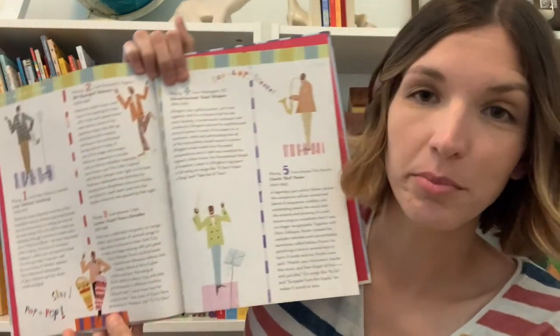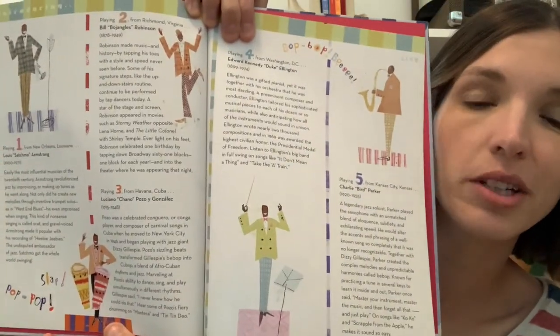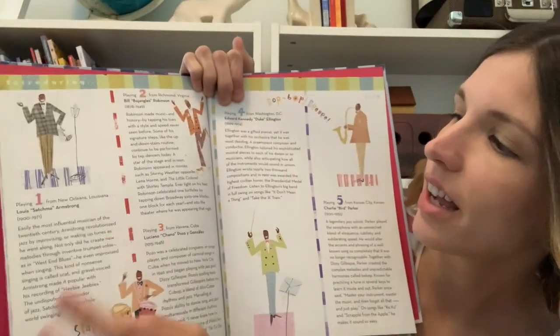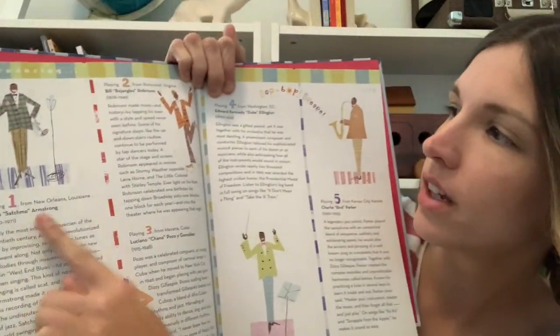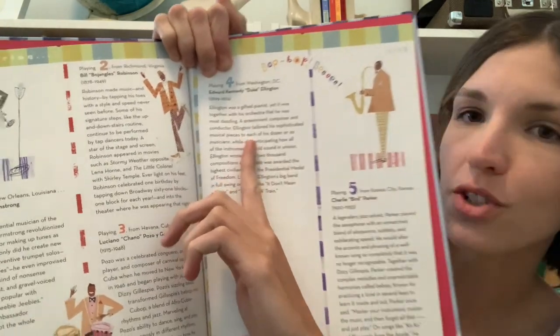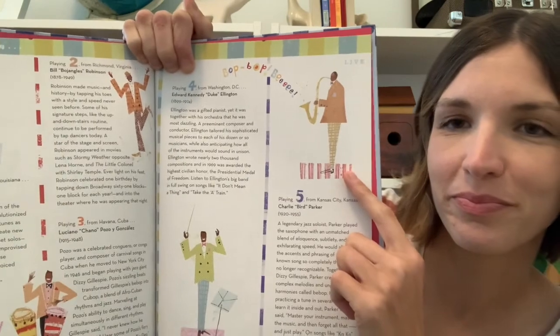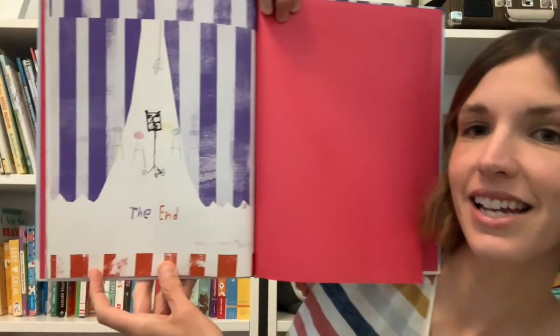All of the musicians featured in this book are actually based on real-life jazz musicians like Louis Armstrong, Duke Ellington, and Charlie Parker. So if you're interested in jazz, this could be a great way to learn about some of these musicians and their work. The end!